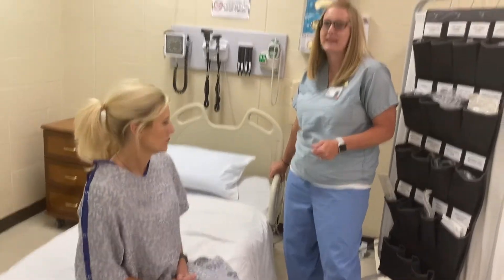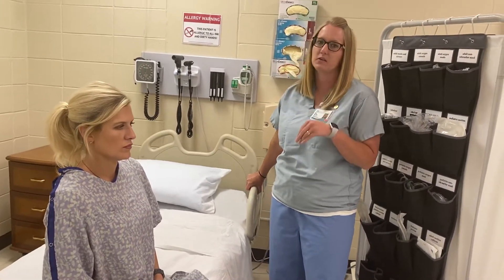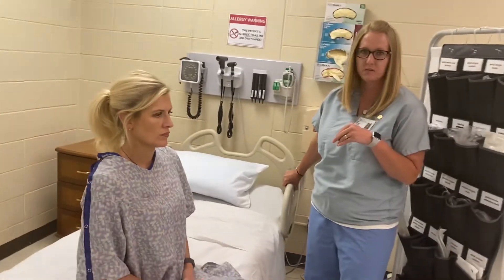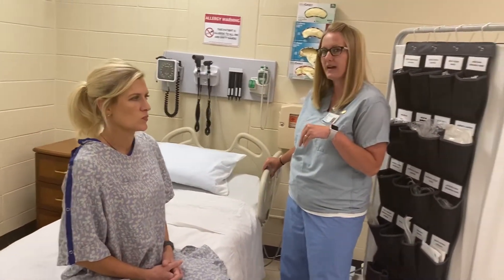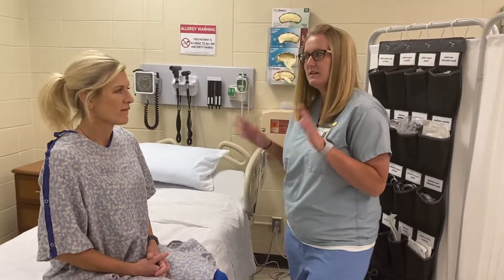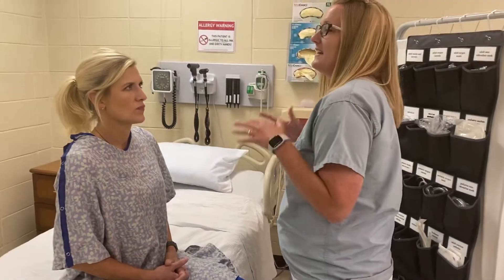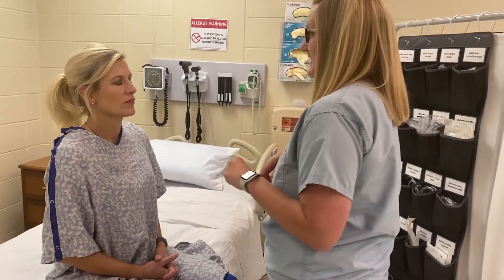I'm going to lift the patient up because I'll be feeling her head, looking in her mouth, and looking at her neck — I don't want to be squatting the whole time. Save your backs; you're all young, so stay young and keep a healthy back. Raise the bed. I have washed my hands, so let's start with the head assessment.